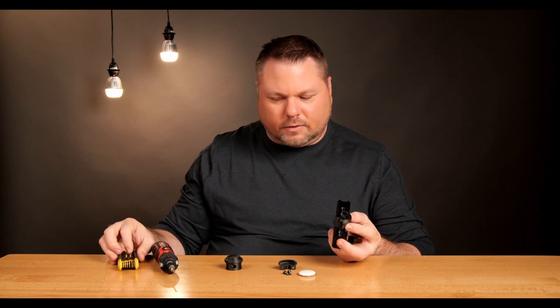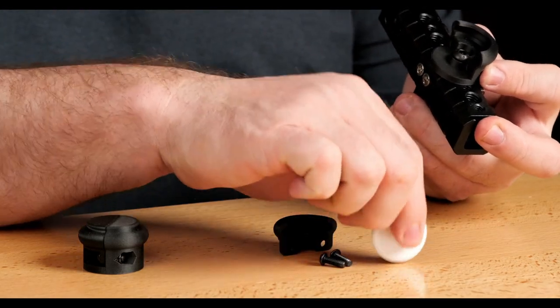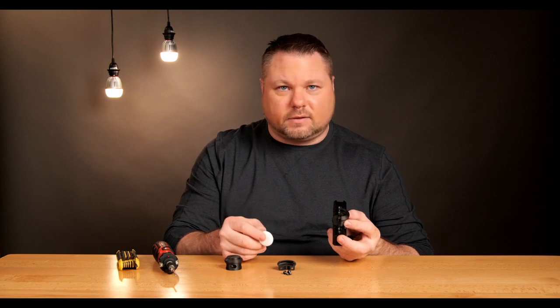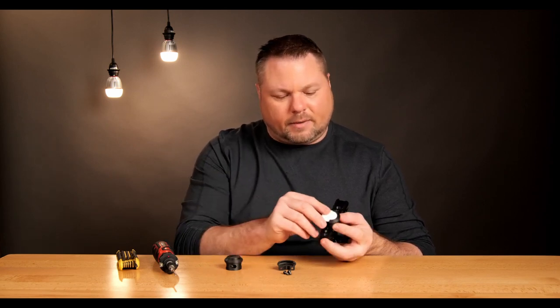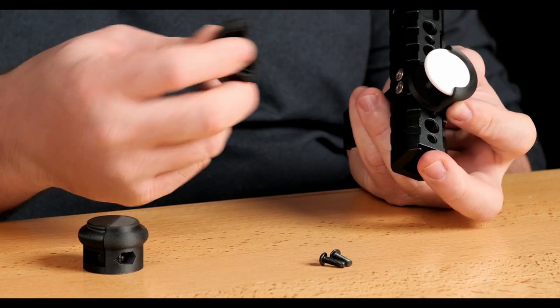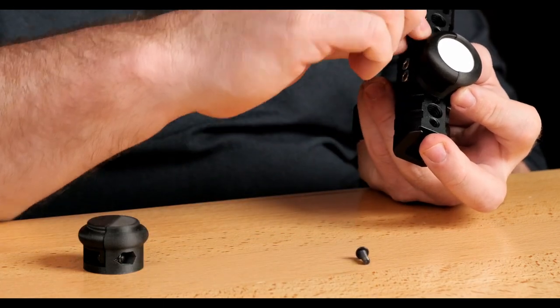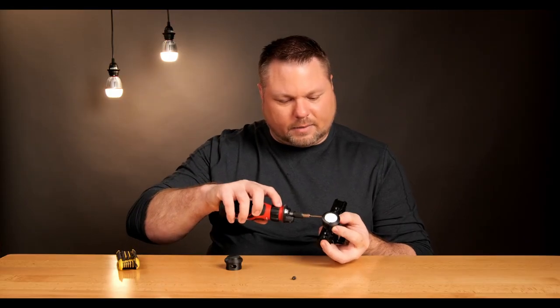Now that the screw is tight to the handle, the base is mounted. I'm going to put my AirTag in. The AirTag does have two sides — it has a white top and a silver bottom. So I'm going to make sure the white side is facing up and the silver side is pointing down, and then put the other side of my clamp on here and mount and tighten those screws.